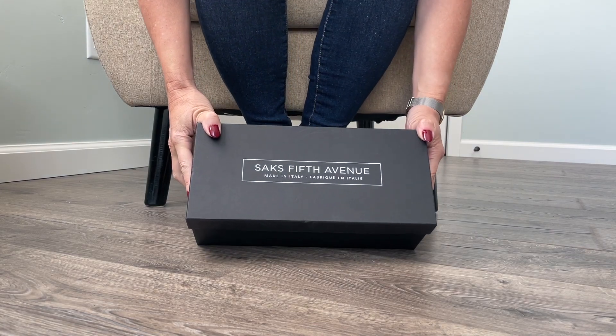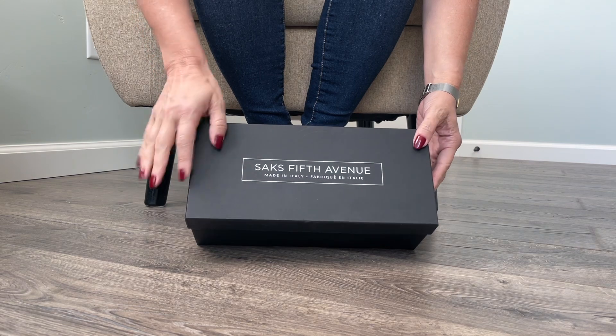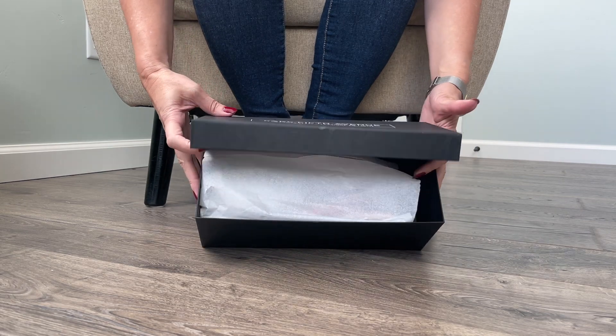Hi guys, I'm Mimi Footnip. Welcome back to my channel, or welcome if you're new here. I am going to unbox a pair of shoes from Saks Fifth Avenue that were sent to me by Rocketman. Thank you, Rocketman. Let's see what we've got in here.